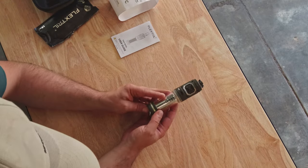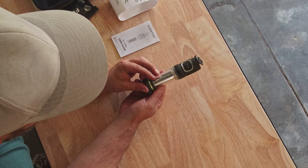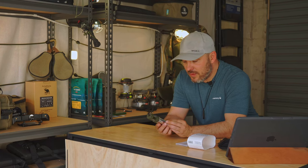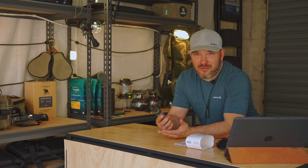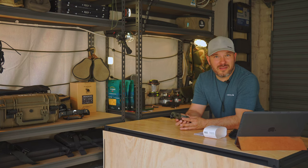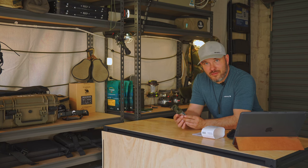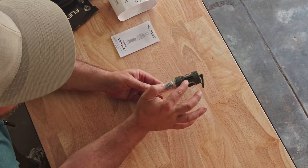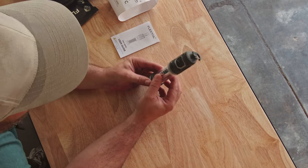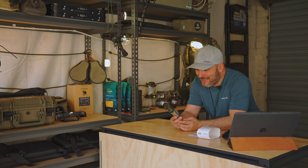This is the Tiny Repel from FlexTail — a wonderful little bit of kit. It weighs 148 grams, so it's not heavy at all. What this is, is a very efficient dual-zone mosquito repellent. It's also a camping lantern and a USB-C power bank — very cool.